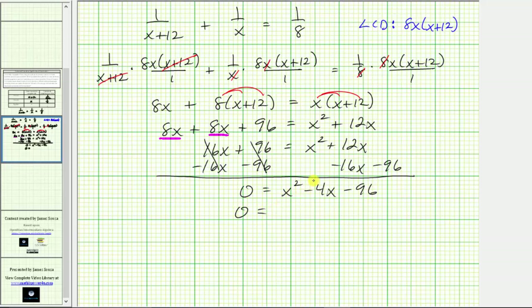If it factors, it will factor into two binomials with first terms x and x. We need factors of negative 96 that add to negative 4. Looking at factors of 96: 96 equals 2 times 48, and 48 equals 6 times 8, which tells us 96 equals 12 times 8. Using negative 12 and positive 8: negative 12 times 8 equals negative 96, and negative 12 plus 8 equals negative 4. So we have x minus 12 times x plus 8.